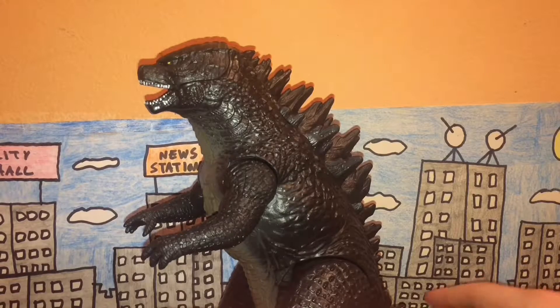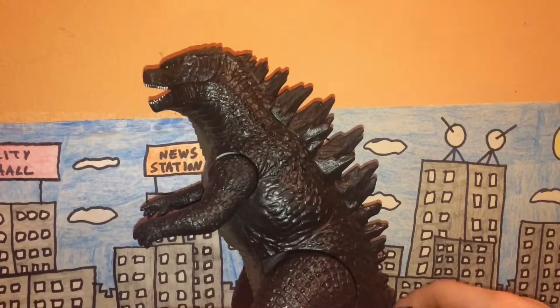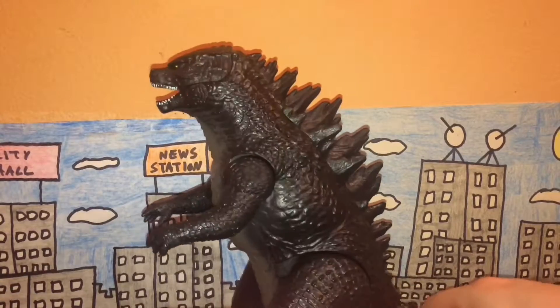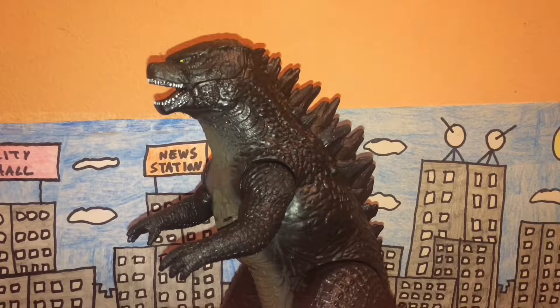Since I got this figure from Toys R Us a few years back, for a very long time I thought this was a Bandai Creations figure - and maybe it is, maybe it's not. Every time I tried looking up this figure on YouTube, the titles said Bandai, so right now I have no idea which specific Bandai company made it.